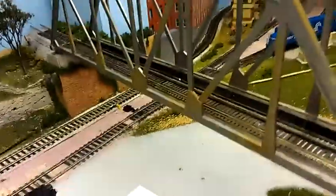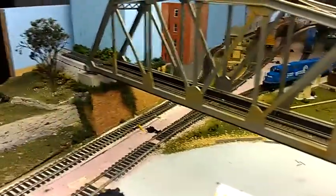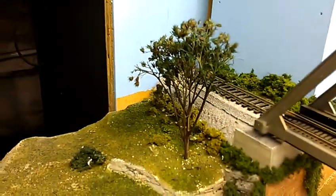The bridge — I weathered it up a little bit and still need to do more. That tree is actually a bush I found outside — I just spray painted it green and it looks pretty good. There are a bunch of hobos sitting there, and there's another guy coming off the top track. There's also a doodlebug my friend gave me — not sure what I'm gonna do with it.